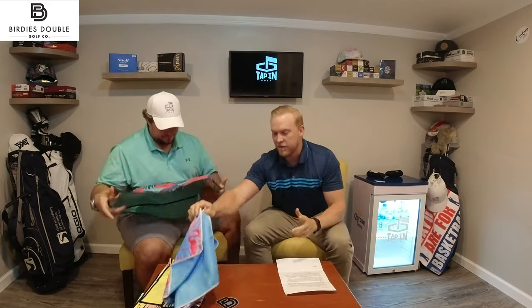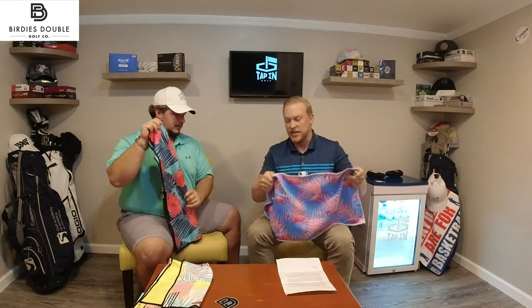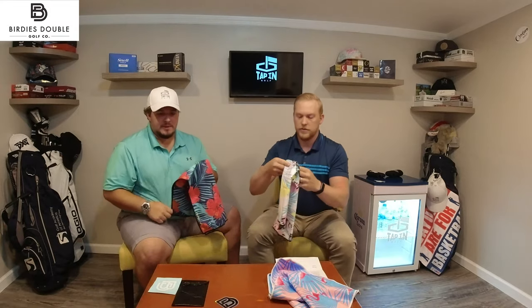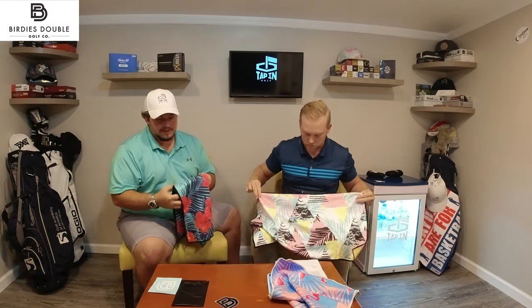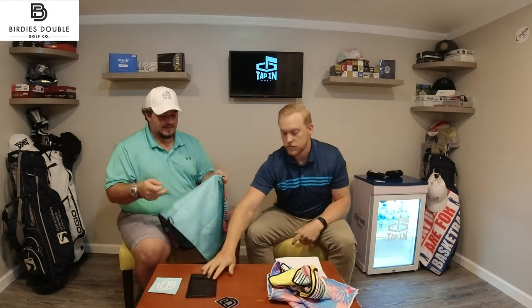So yeah, the towels — I mean, they all feel great. They're really sturdy. They definitely pop. This is going to stand out on the golf course when it's on your bag. I think that's one of the biggest things, right? When we think about golf accessories, you can use any towel on your golf bag, but part of the fun of golf is having something that stands out and is fun, has some character to it. And these definitely do.